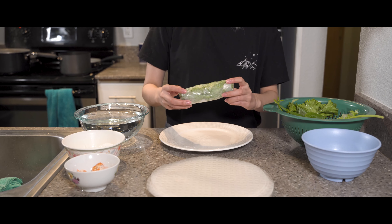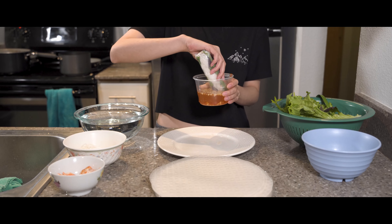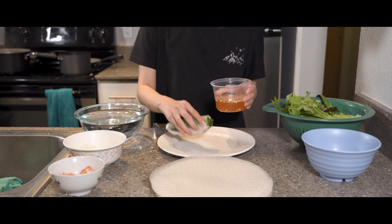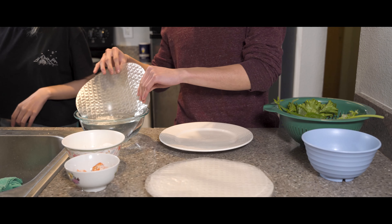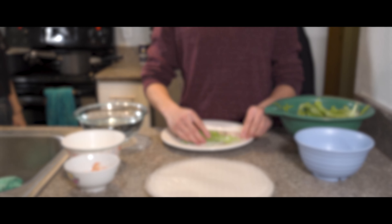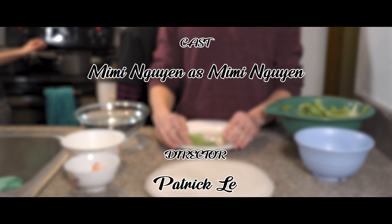And voilà, you have your gỏi cuốn! Dip it in your nước mắm and enjoy. But don't enjoy it by yourself — invite all your friends over for a gỏi cuốn night. Let's go!